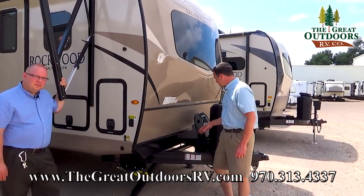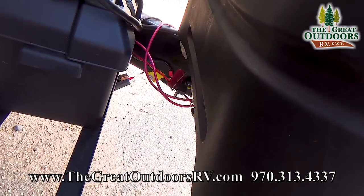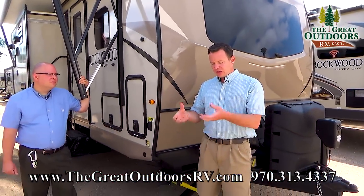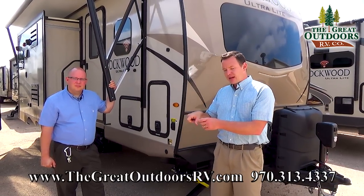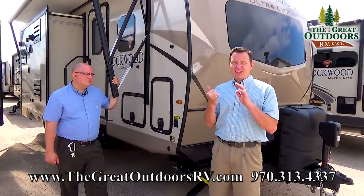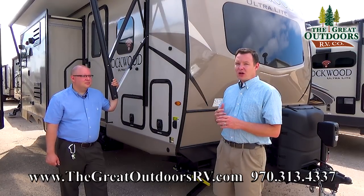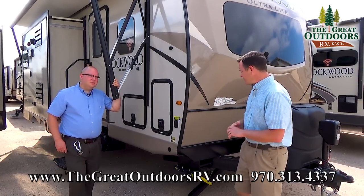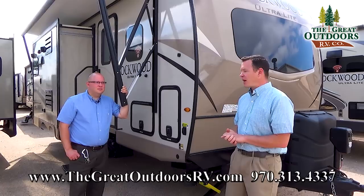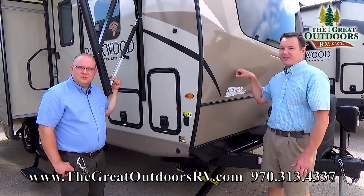We also have a battery disconnect on here. Before you put your camper away in storage, you should disconnect your battery. You can do that by taking the strap off the battery box, lifting the battery, and removing the negative terminal — that way you don't drain your battery with things like your propane leak detector, radio, or an accidentally left-on light. An easier way is this little red key underneath — you just turn that and you don't have to worry about any power draining from that battery.